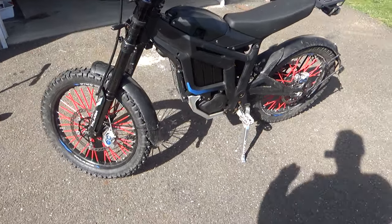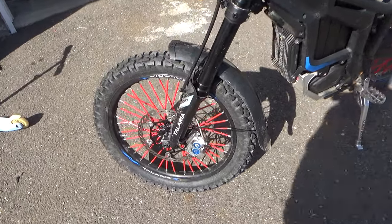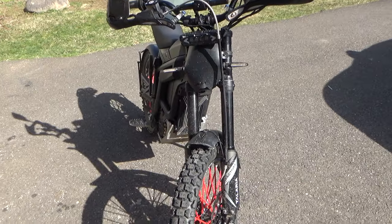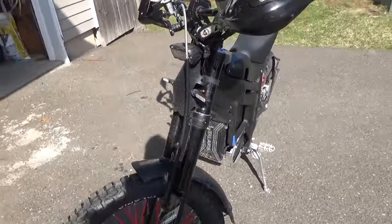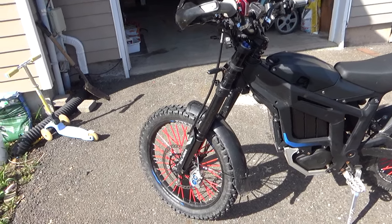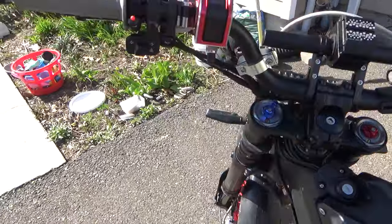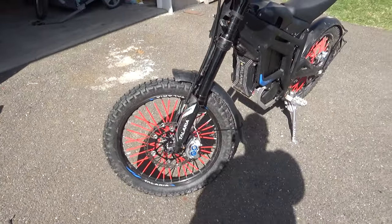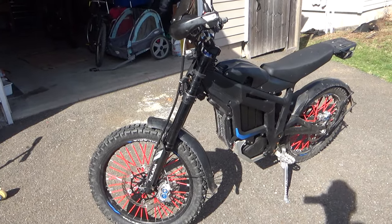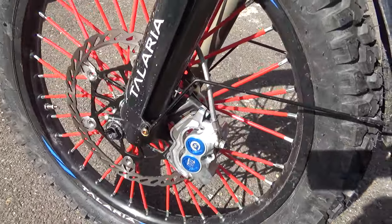I'm not going to do a full installation video, I just want to show you what I did differently from the guide. First of all, because my fork is the old version — the first version of the Talaria factory fork from my MX3, which I bought in 2022. I really loved that fork, so when I got my MX4 I swapped the fork from the MX3 to the MX4.